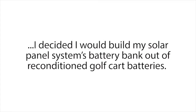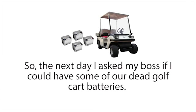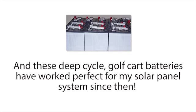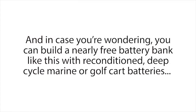After seeing how well these reconditioning methods worked, I decided I would build my solar panel system's battery bank out of reconditioned golf cart batteries. Golf cart batteries are actually some of the best and most popular batteries you can use for a small to medium-sized solar panel system because of their deep cycle properties. The next day I asked my boss if I could have some of our dead golf cart batteries — he just looked at me a little strange and said, "Take all you like." That night I was able to recondition these and build a small battery bank for my solar panel system with batteries I got for free. Reconditioning and using these batteries instead of buying new expensive solar panel batteries has saved me thousands of dollars. You can build a nearly free battery bank like this with reconditioned deep cycle marine or golf cart batteries for other alternative energy systems as well, like a residential wind turbine system.